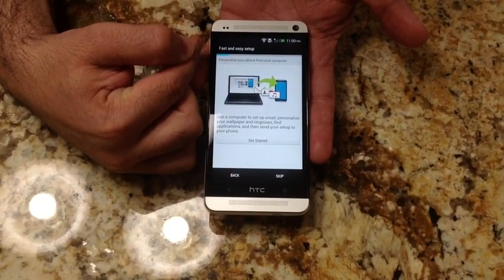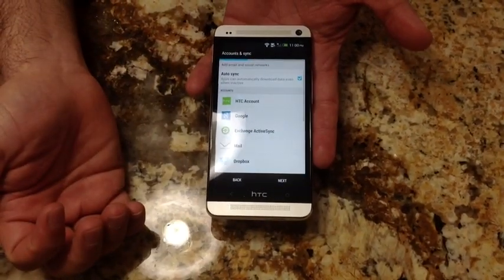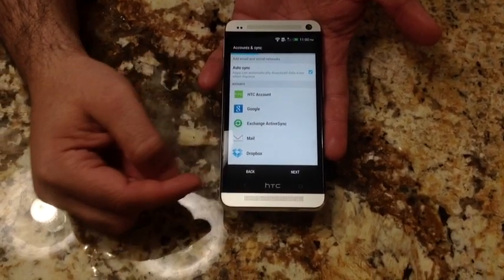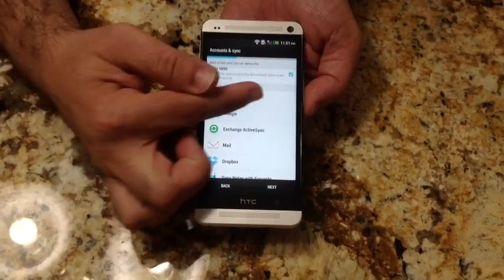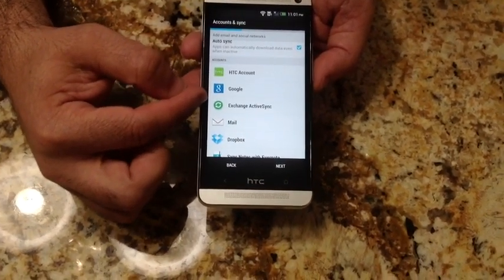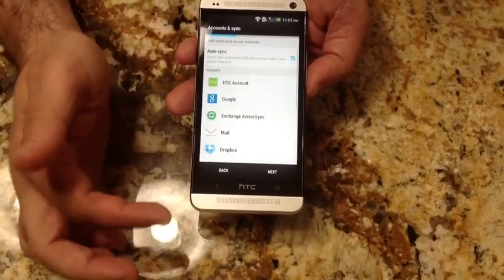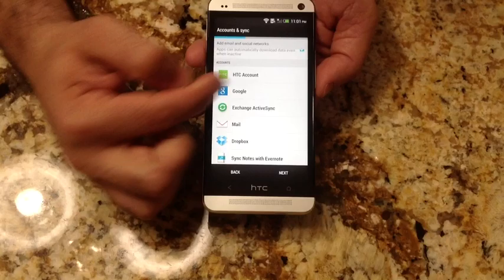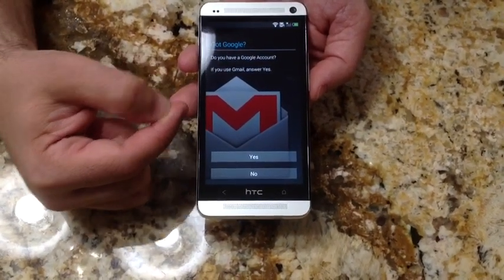Here it's talking about personalization options — moving files and things of that nature. I'm going to skip that and get closer to the software. For auto-sync capabilities, this is where you'd set up your accounts: exchange accounts, Google accounts, etc. You can also set up your HTC account. Samsung does the same thing with their own accounts, sometimes for cloud services. This is where you'd set up Google, corporate mail, Dropbox — several services available. This is optional; you can always go back and set it up later. I'll go ahead and set up my Google account.